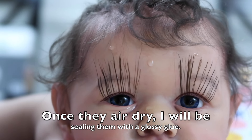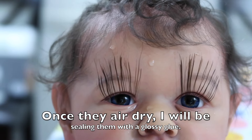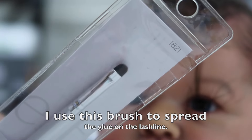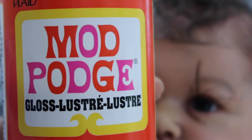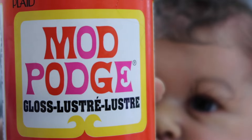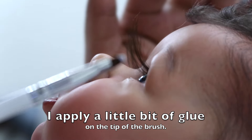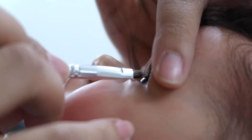Before we get to that part, I'm going to show you guys the tools that I use to glue the lashes in. I like to use this ELF concealer brush that I find at Target and it's only 99 cents or $1. Then I use Mod Podge — the glossy version. In the background you can already see her eyelashes are starting to unglue from her face. This is what they look like after the second round of the water technique and air drying.